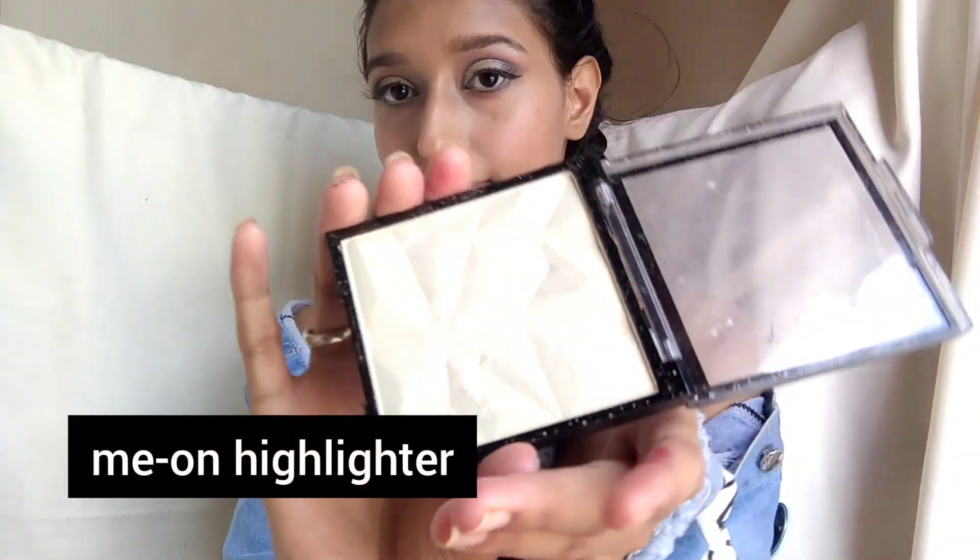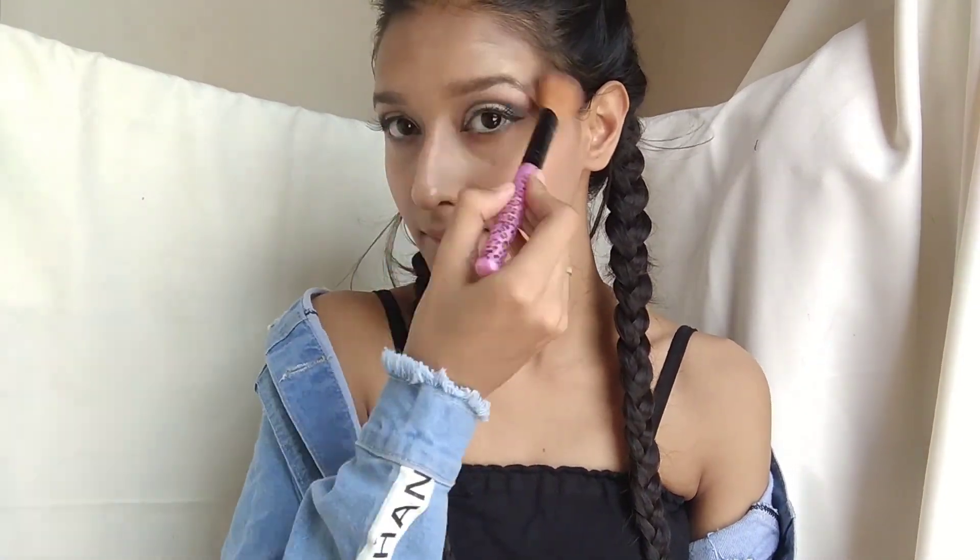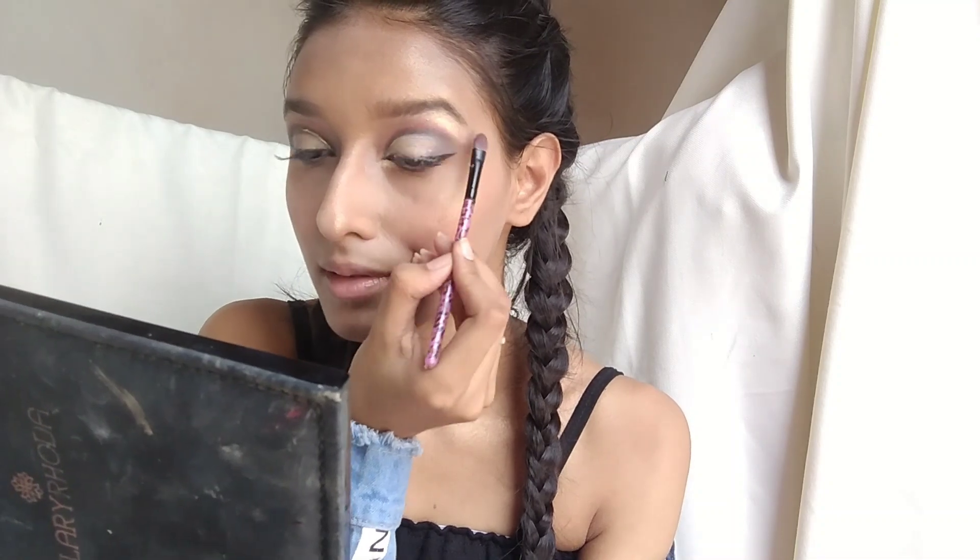It gives a lot of glossy and dewy effect. Next I am using this neon highlighter — I love its pigmentation. I will apply it on all the highlight points of the face and also on the neck to give a little shiny effect. I also applied it on the inner corner of the eyes.